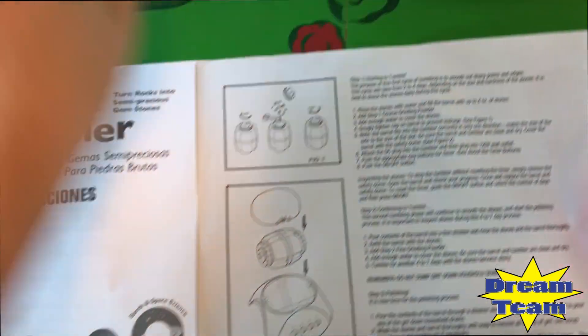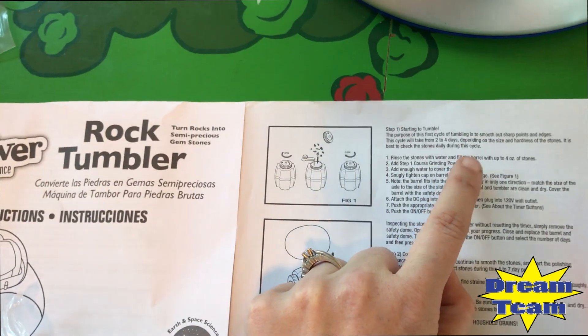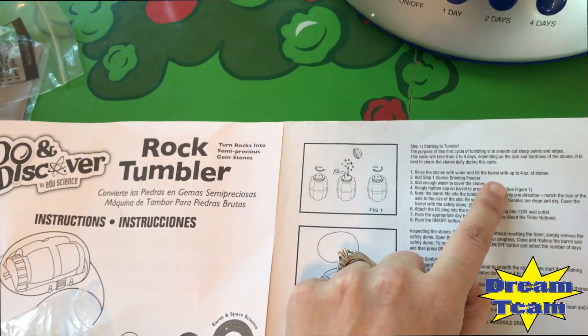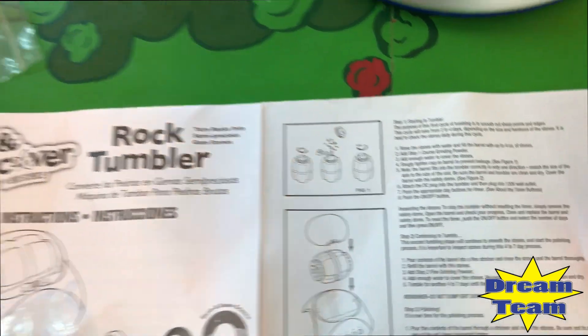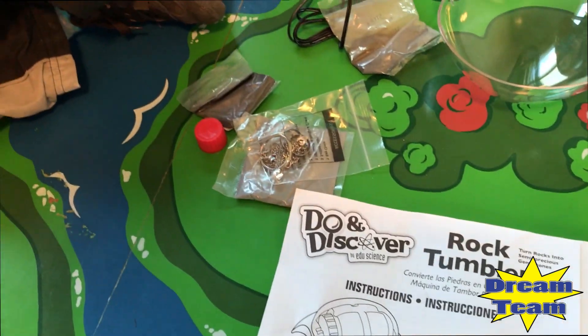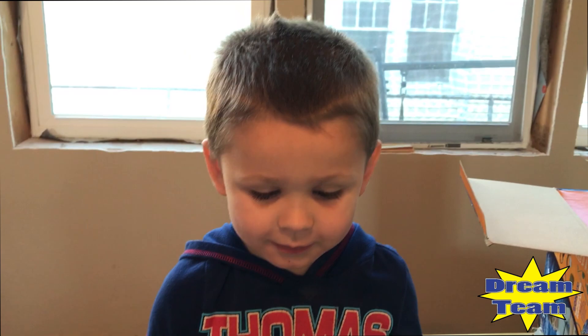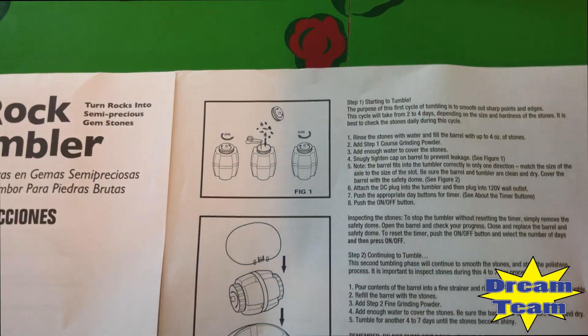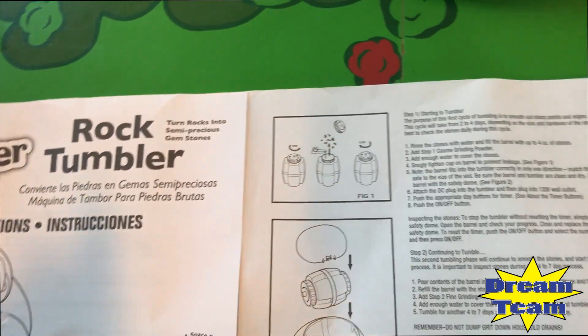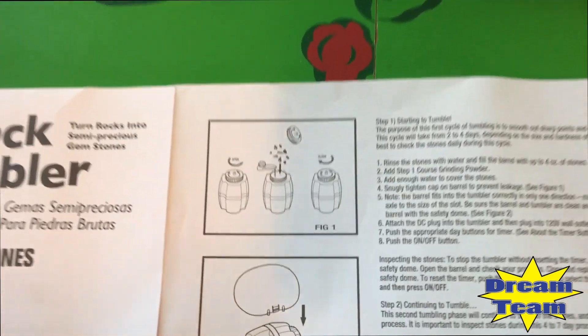Look what we got to do first. We have to rinse the stones with water and fill the barrel up to four ounces of stone. And then we have to add some of this powder. We have to put the water in it, then put the stones in, then the water in it. You got to make sure it's all covered. Okay, let's go do it.